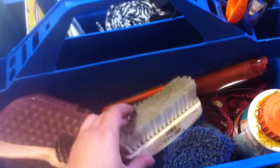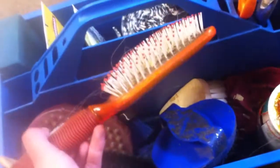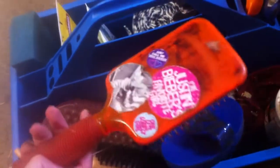Then I have a face brush, a body brush, and another curry comb. Then I have a regular brush, like a hair brush.